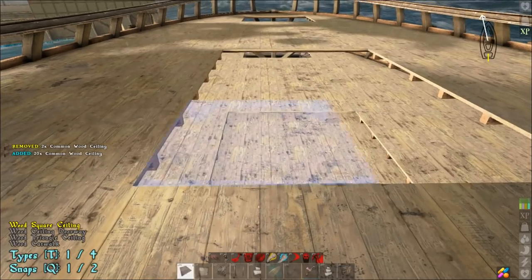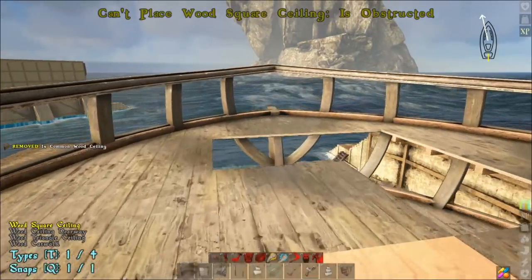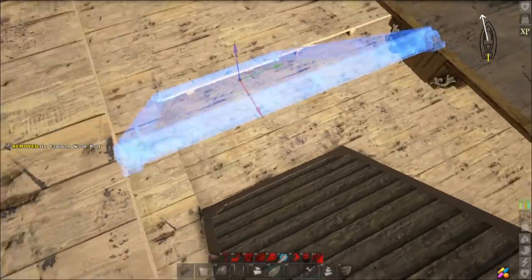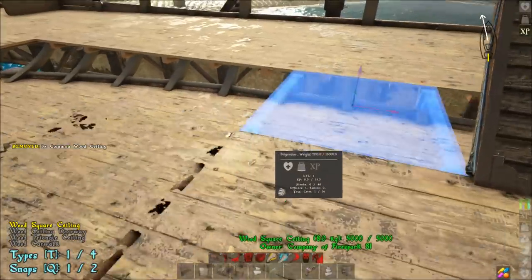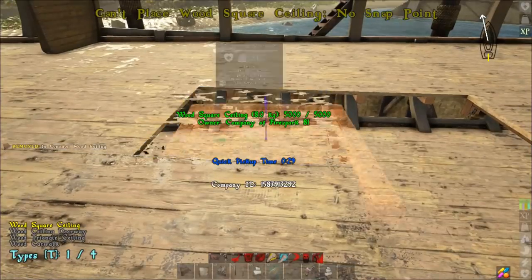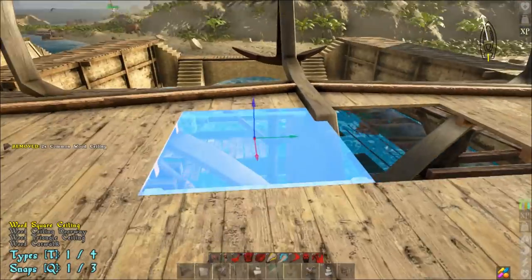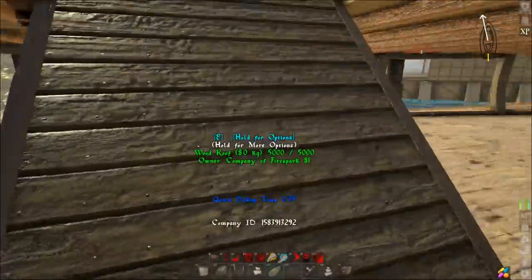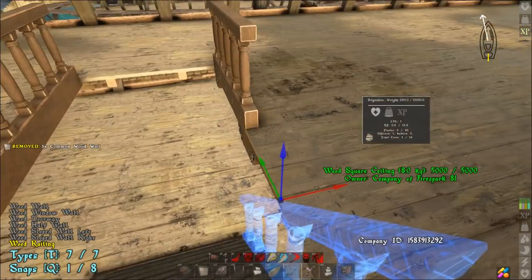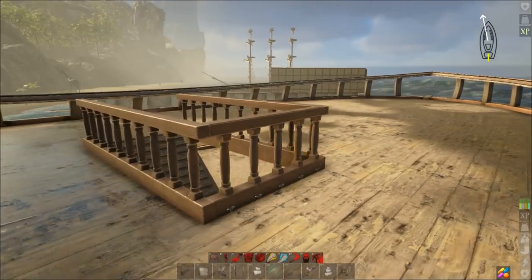We're going to take ceiling pieces all the way across. The deck has a gap in the front so we're going to leave that and use it as our way to get down — put a ramp there. Then take ceiling pieces all the way over and fill all that in. I like having another way down on the other side, so do another ramp there, fill that in, then grab wall pieces and do the railing.